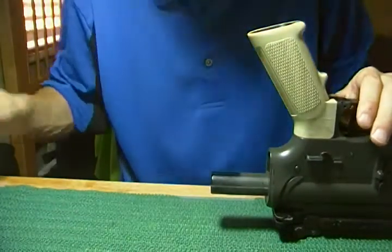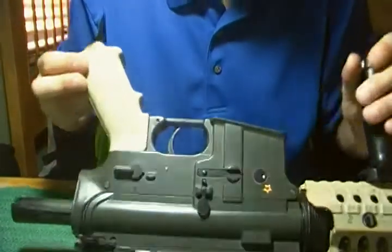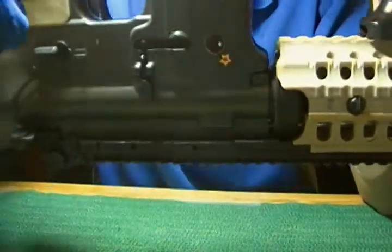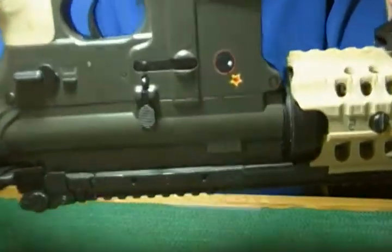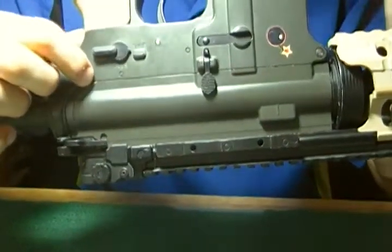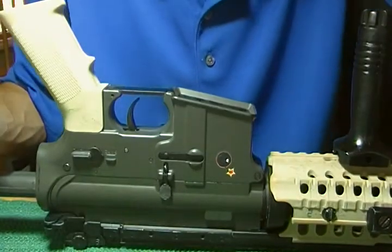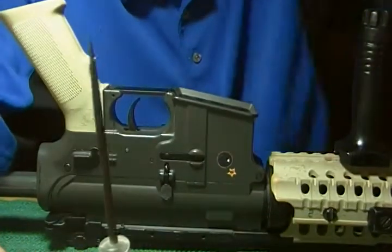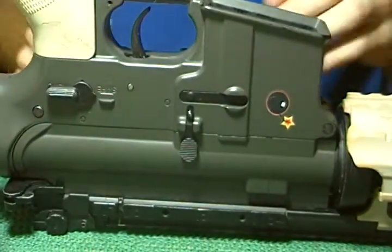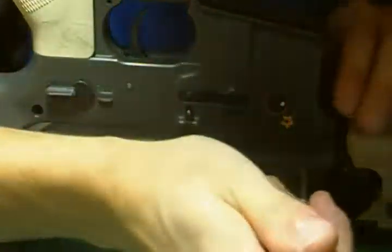Next, you want to remove the bracket, then flip it over. There are two little bolts right here — this one here, and this one here. You're going to want to pop these off with some flat, pointy object like this. Pop them off and take them both out.